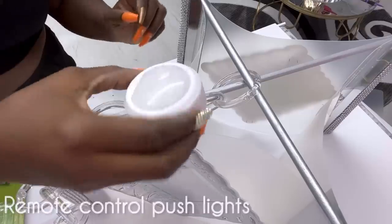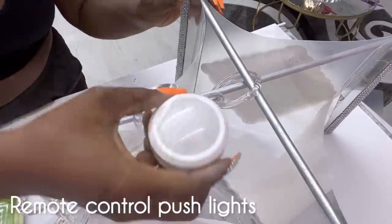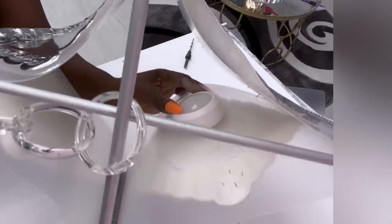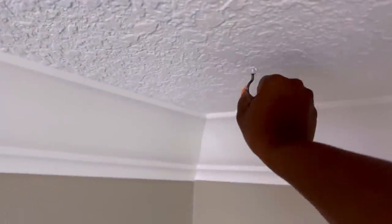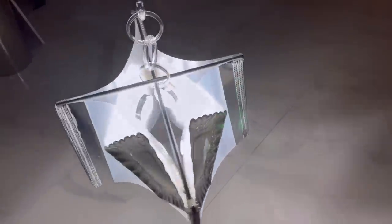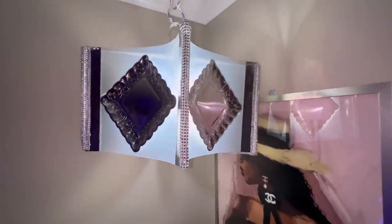I'll be attaching remote control push lights inside. This is what the lights look like when they're on — it's so pretty and it has the right amount of lighting that I need for this corner.